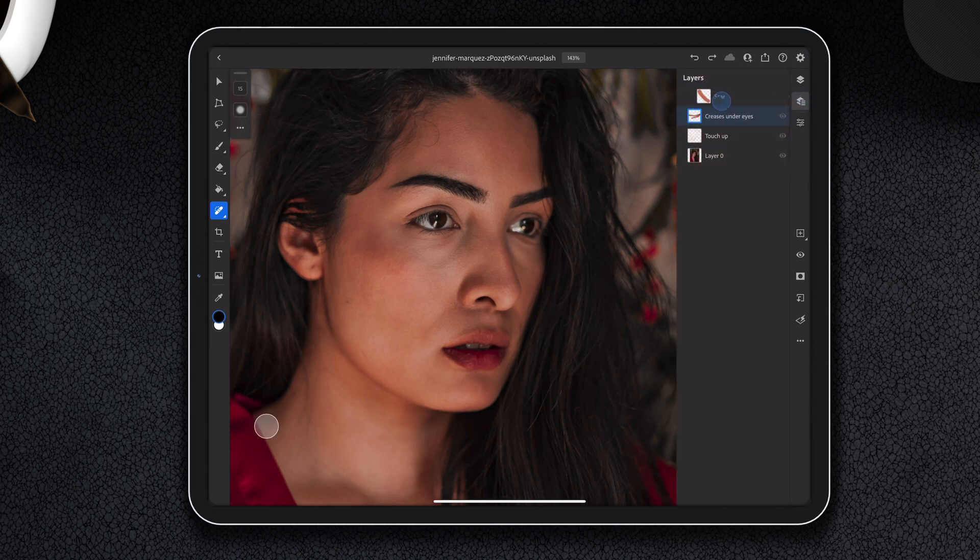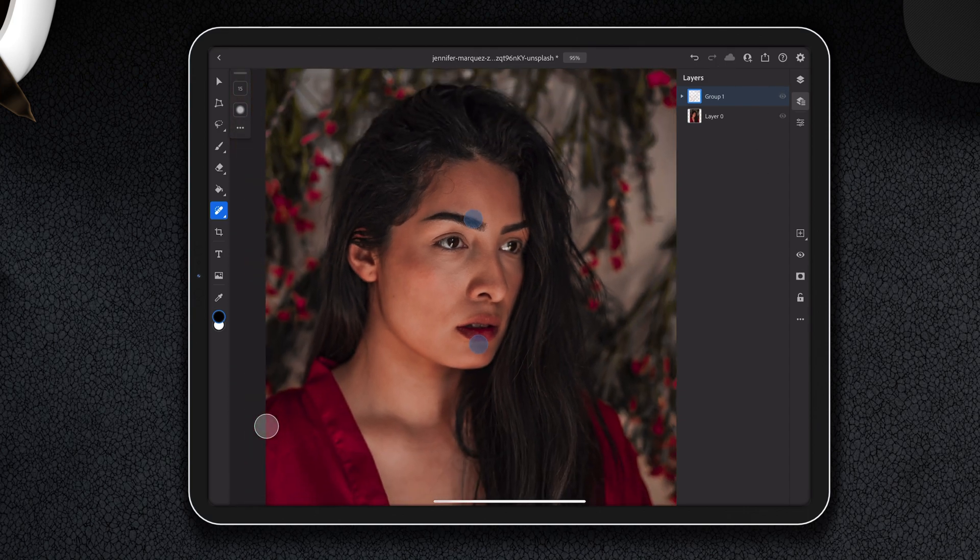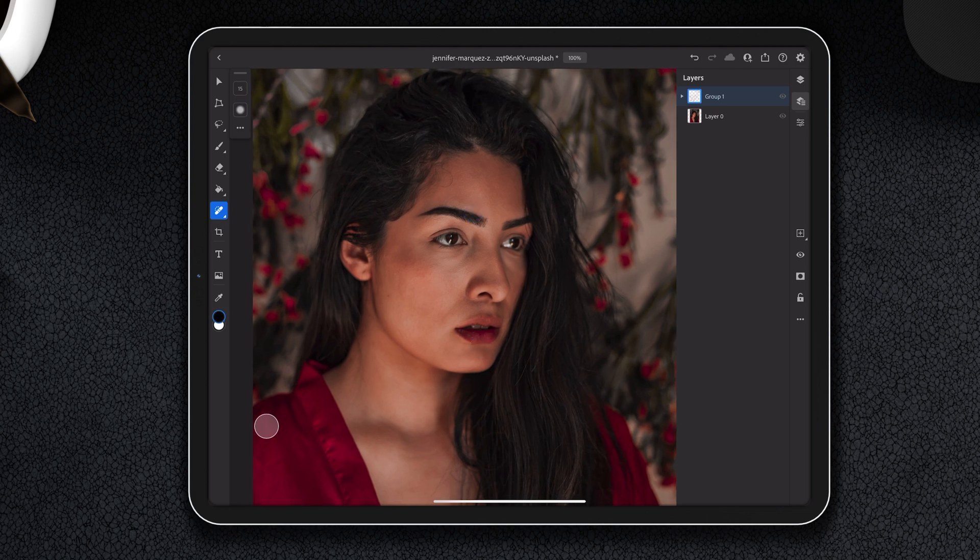Let's see if we made a difference. We are going to take these three layers, group them, and zoom out to 100%. Then we're going to turn them off — before, after. Very different vibe, totally different vibe.